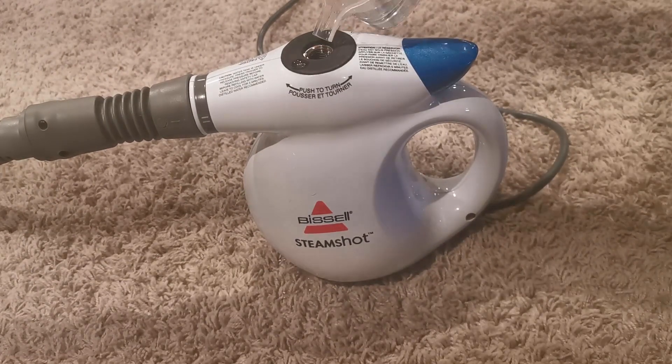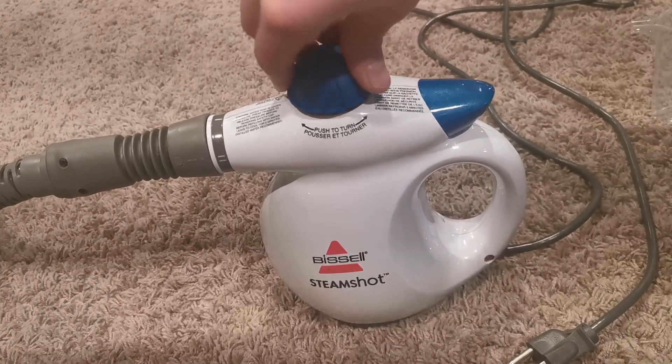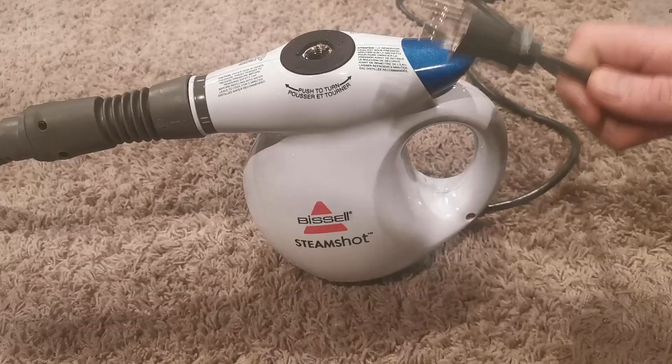Pour in the water until it's all the way full, and then take the cap and screw it back on. To make sure it's tight, just push down on it towards the end and seal it.